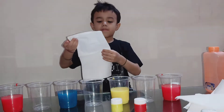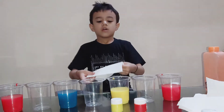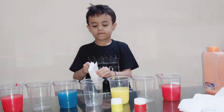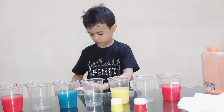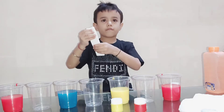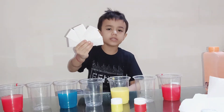Fold the paper like this. Again, fold it in half. Once more, like this. Now fold it like this. We need six paper towels like this.